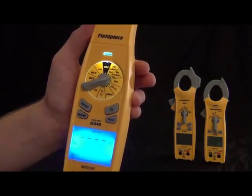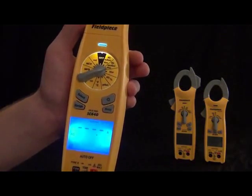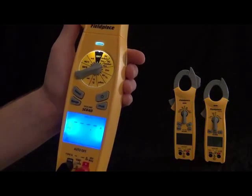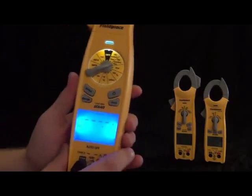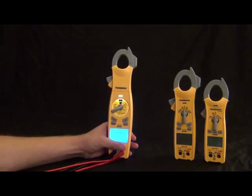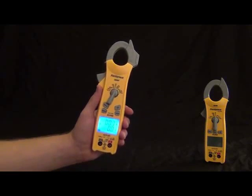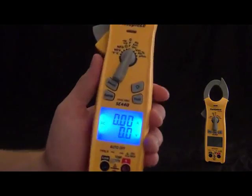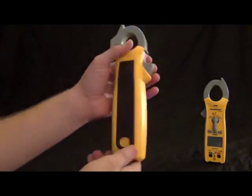Now we got the SC400 series, and this particular one is the SC440. You'll notice this is also a dual display, just a nice mid-sized package. This one still has the magnet on the back so you can get it up out of the way with the strap. It still has the inrush, just like the 600 series. Going around the dial, it has a lot of the same features — it's basically just missing the swivel and lead storage to make it a more mid-sized package, if you don't want a huge meter in your back pocket.